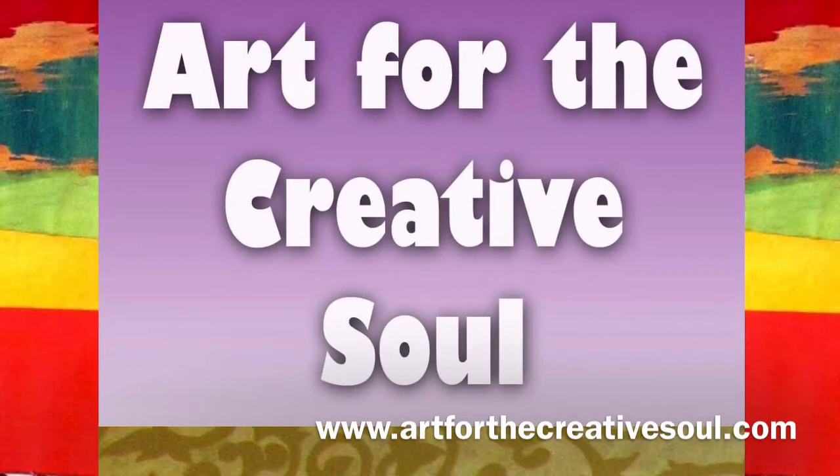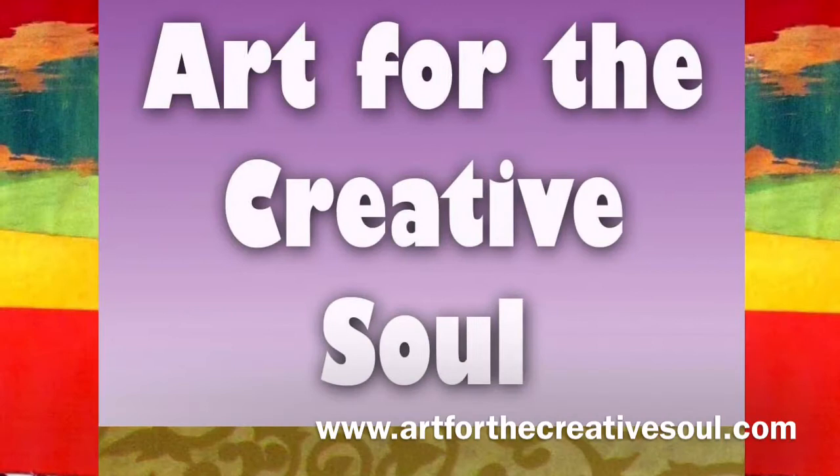And this is the finished look. Make sure to visit our website ArtForTheCreativeSoul.com to find more great art tips and resources inspired by great black artists like Norman Lewis.